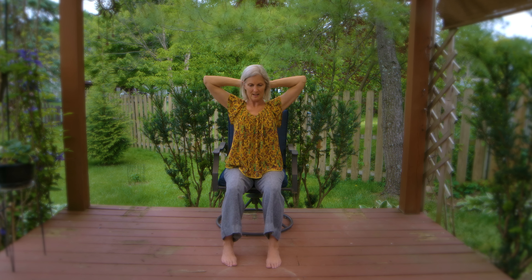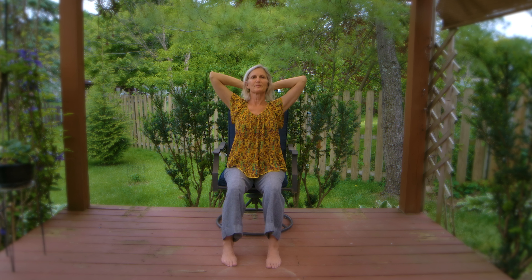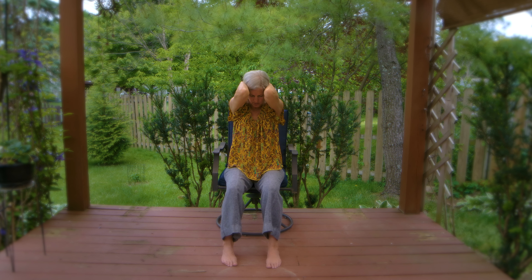And then bring the hands to the occipital bone in the back of the head. Just let your hands kind of cup it there. Elbows nice and wide as you inhale. As you exhale, the tips of the elbows come towards each other — they don't have to touch. Inhale, open into a little bit of back bend, and exhale, rounding, kind of stretching that space between the shoulder blades, feeling free to linger wherever you'd like to.